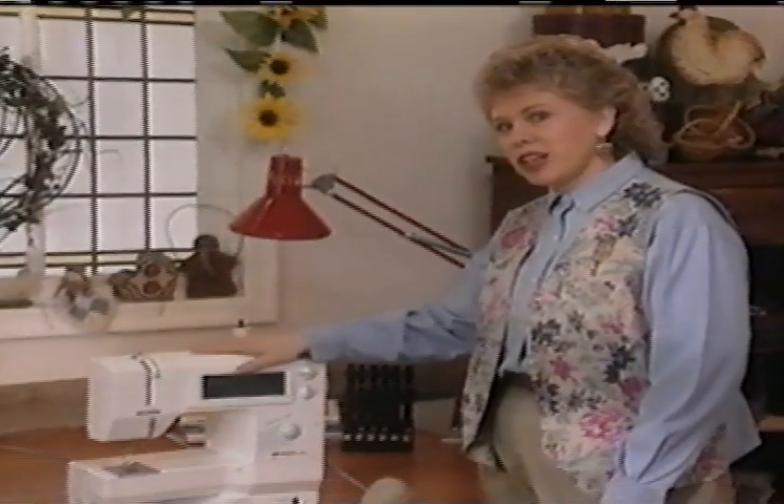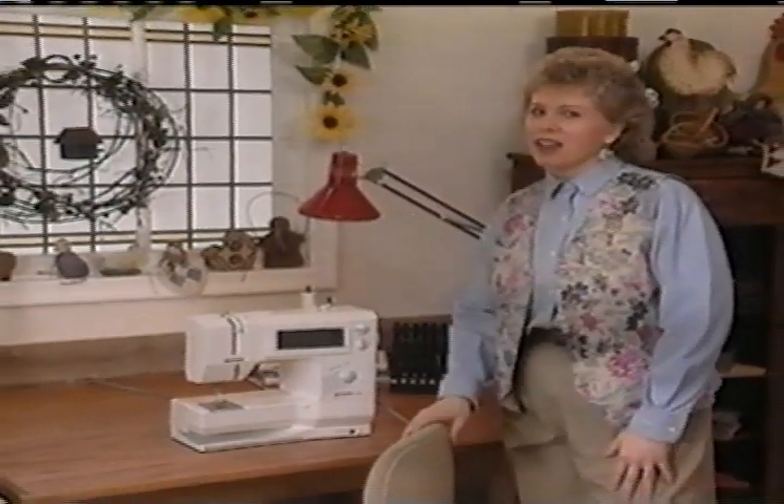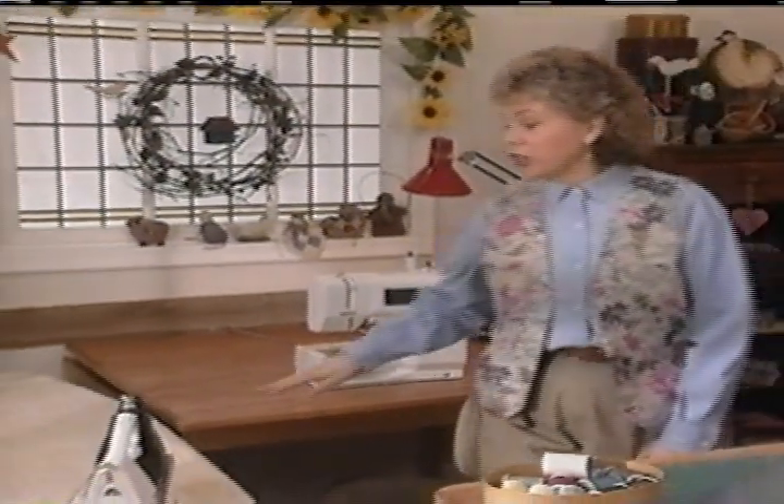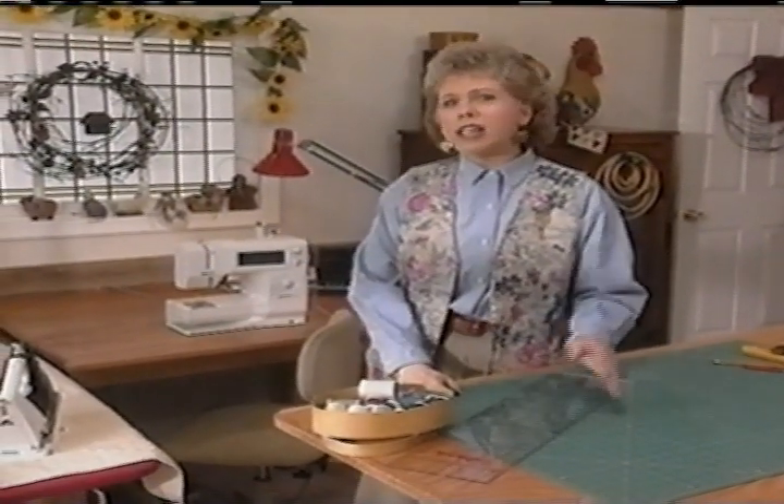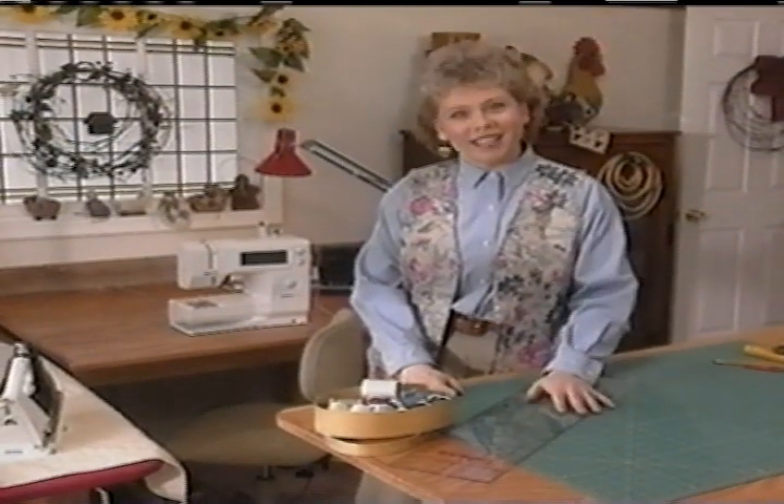The basic elements for a good sewing area are a sewing machine, plus good lighting and a comfortable chair. You'll need an iron and ironing board and a table to do your cutting on. I like to position these three workstations close to each other so I can move from step to step quickly and easily.